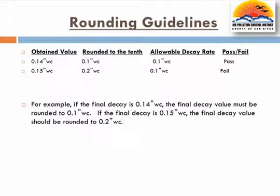For example, if the final decay is 0.14 inches water column, the final decay value must be rounded to 0.1 inches water column. If the final decay is 0.15 inches water column, the final decay value should be rounded to 0.2 inches water column. In this example, an allowable decay rate of 0.1 inches water column would be met in the first example, but not in the second.